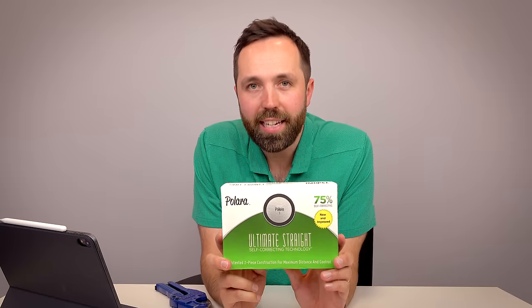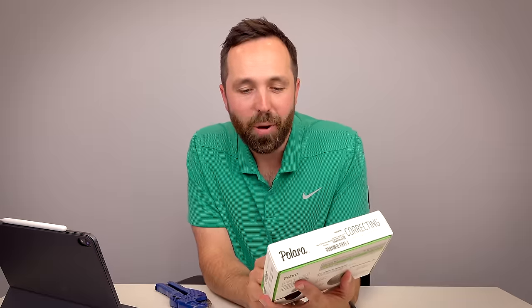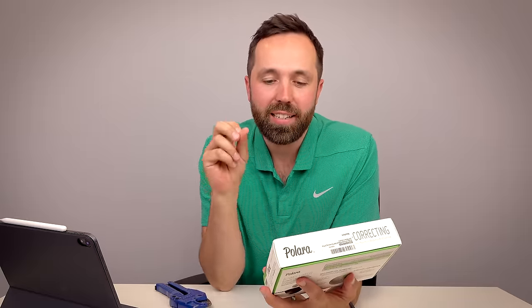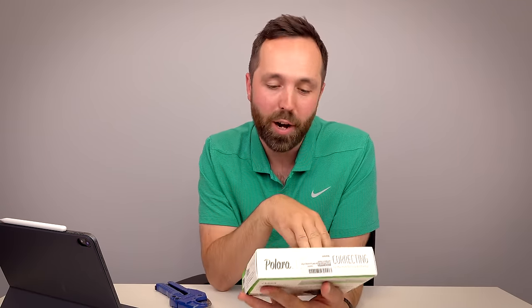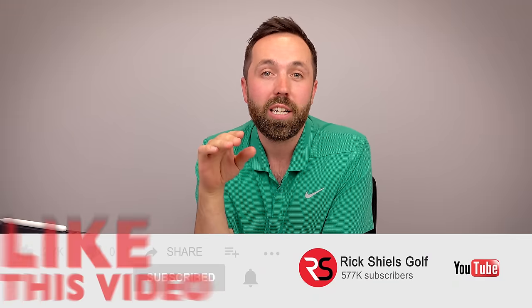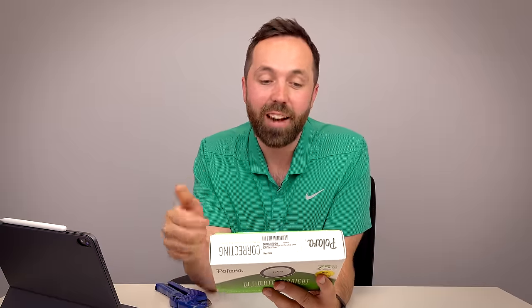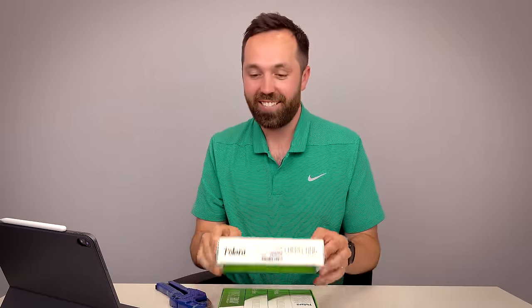Apparently these golf balls help you hit it straighter — the box claims 75% self-correcting. There's only one way to find out. I'm Rick Shields, if you're new to my YouTube channel welcome, make sure you hit subscribe. I picked these up online because I saw them and thought surely a golf ball can't go straighter — it reckons it corrects hooks and slices. Wow, that is a bold statement.